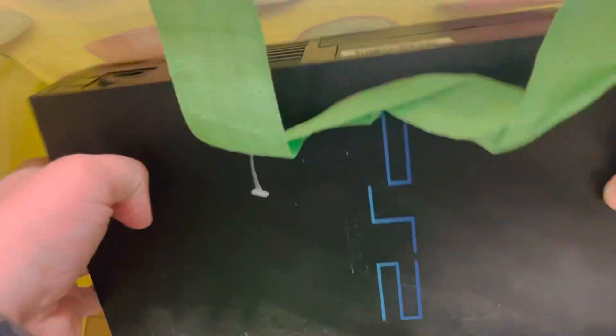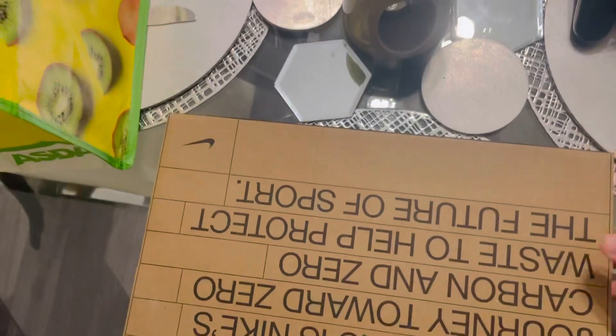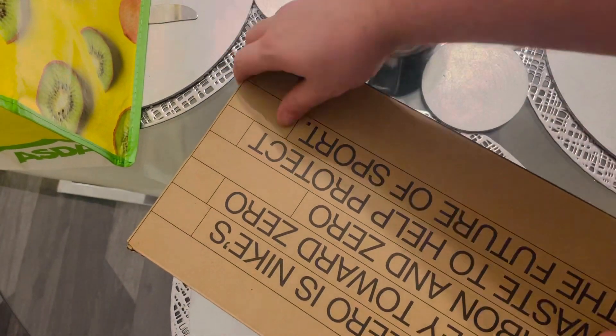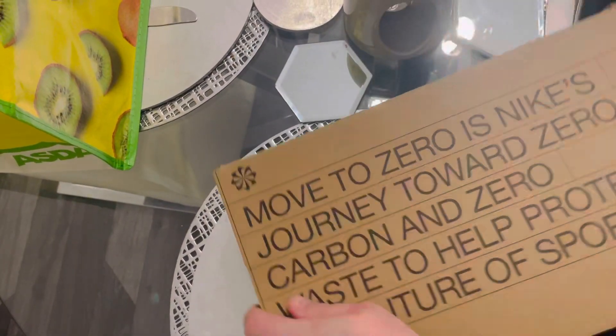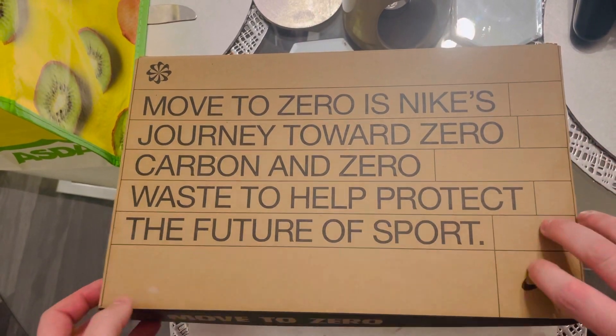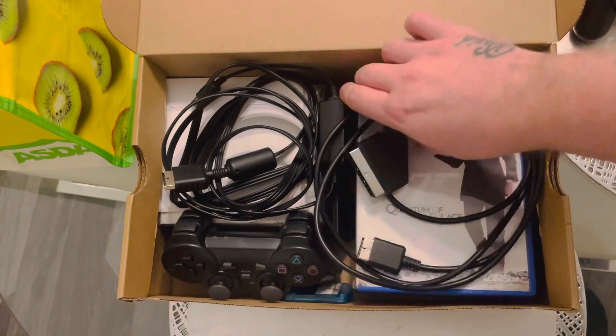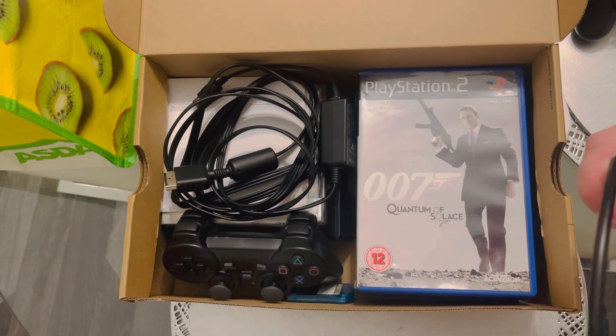A wee bit dirty. Let's see what else we got in this wee box. There's a bundle — a super bag. I'm not actually too sure what's in here. There's wires, a scart wire for the PS2.